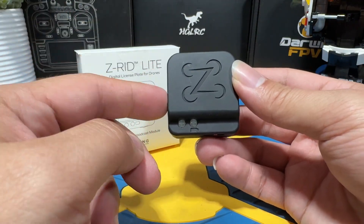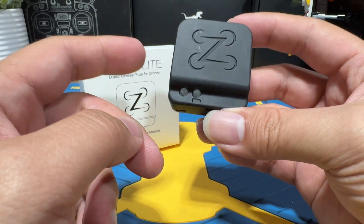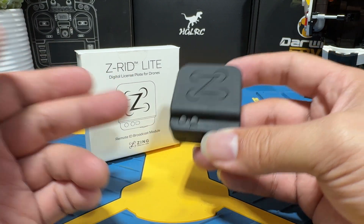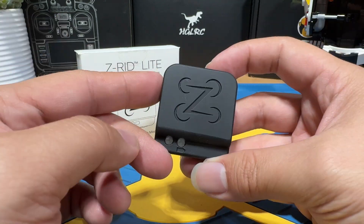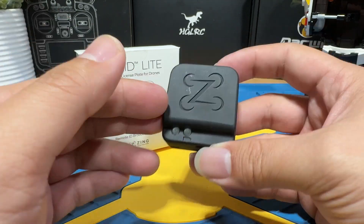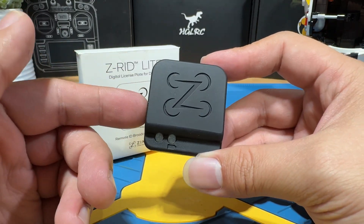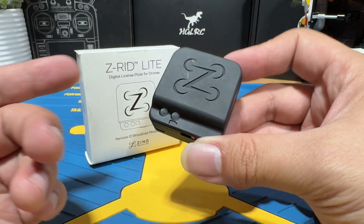Today we will be checking out the ZRID Lite Remote ID module. This is an external module that allows you to attach to a drone externally. It contains its own battery, broadcasts RID signal by itself, and is under $100 US. Most uniquely, this is quote-unquote made in the United States. In this video, we'll briefly review what you get in the box, the simple specifications, the initial setup process, and some final thoughts. This kit was manufactured by the company Zing, and they were kind enough to send me one of the modules to review. Thank you, Zing.